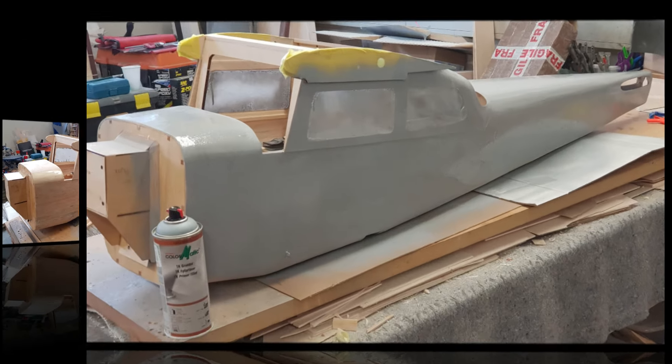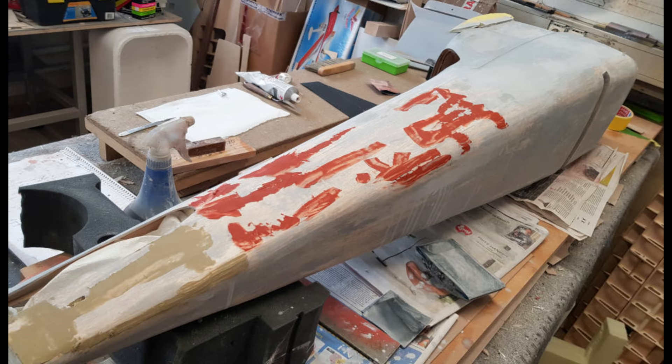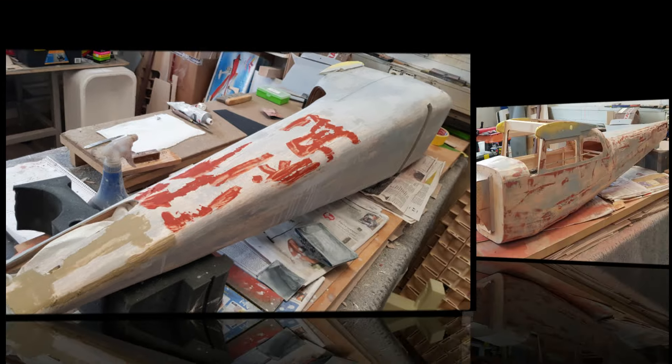Day 58. I sprayed some filler primer on the fuselage. Here I have started sanding the primer away and putting filler in the most obvious holes and scratches. This is going to take a long time.